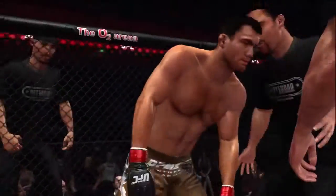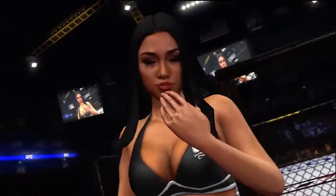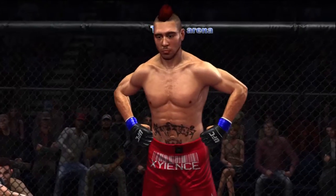Five minutes of hell. Tighten your punches up — the uppercut is there all day. Ariane gets us set for round two. You ready? Round two.